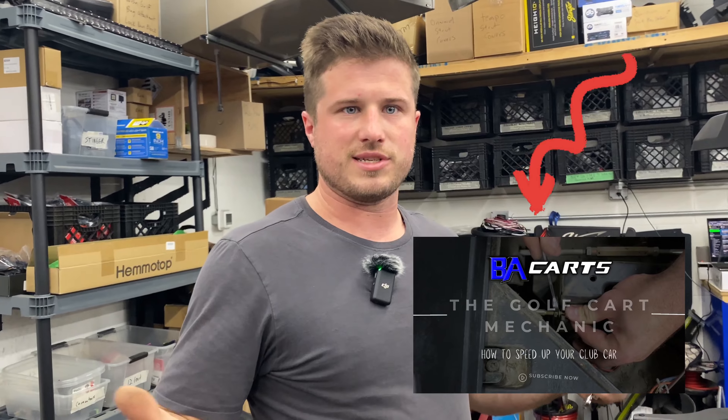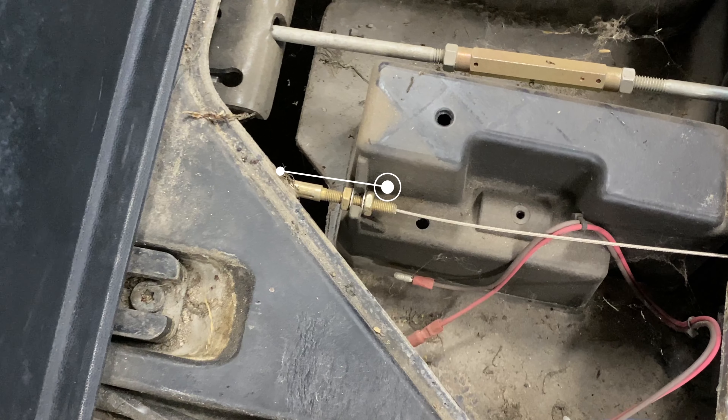If you want to see more videos like this where I'm working on a Club Car or any other golf carts we sell, please hit that subscribe button. If there's a specific thing you want to see me do, put a comment below and hit that like button.